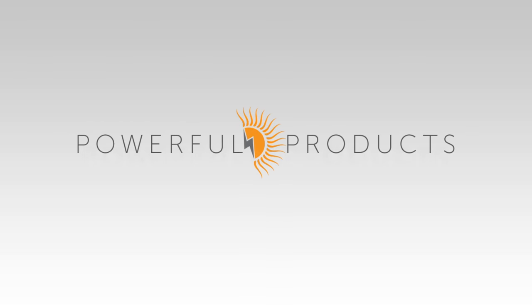Goal Zero manufactures many amazing solar panels, battery packs, and LED lights, some of which we've reviewed in the past. Please watch as Lisa Jansen, PR manager for Goal Zero, introduces some new products. Sponsored by Powerful Products.